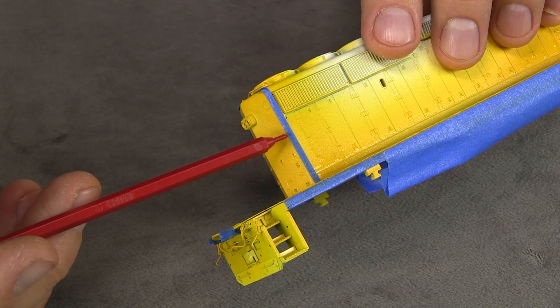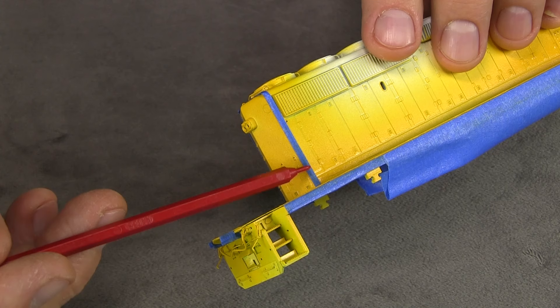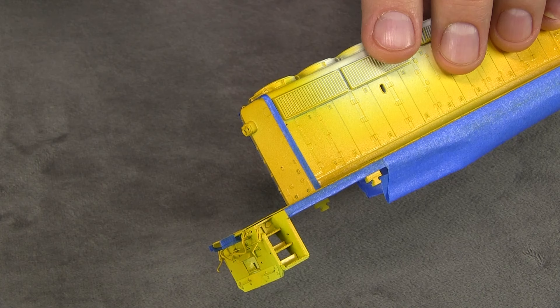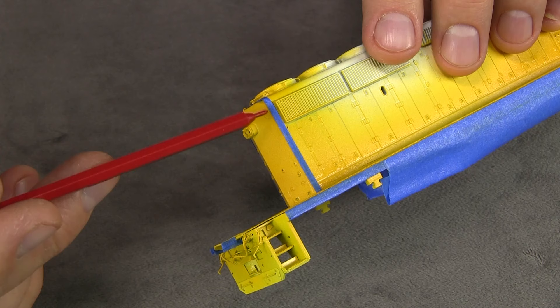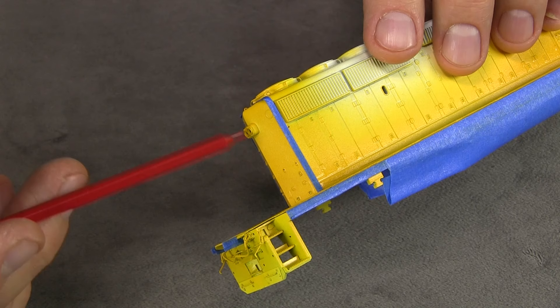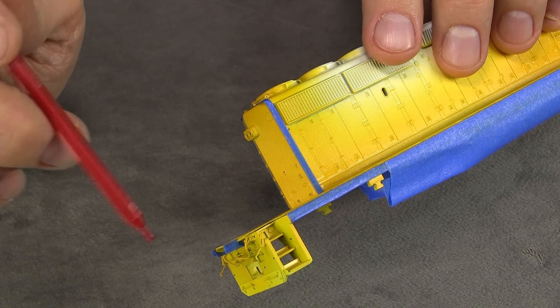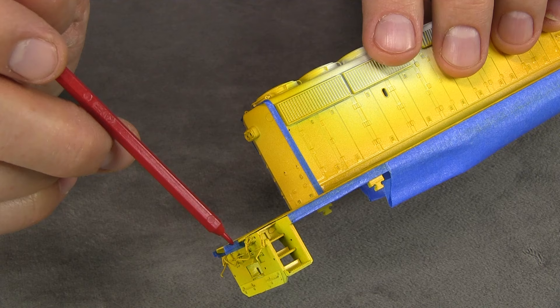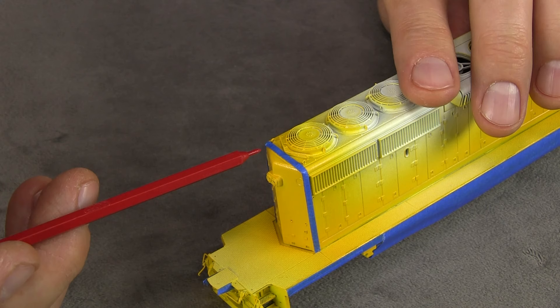I've used thin strips of tape to start the masking on the back of the engine, using the method of sighting down the tape at a shallow angle to make sure it's straight. Once you get that line and get the tape burnished down, it's just a matter of filling in the rest. I also need to fill the area back in — otherwise I'd just end up with a yellow stripe going around the end of the engine, which isn't what I want.